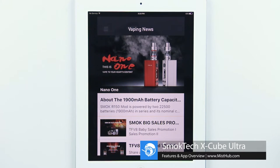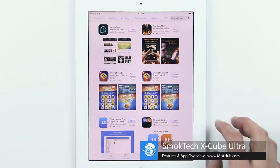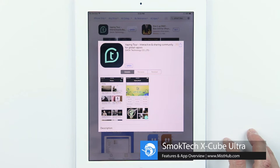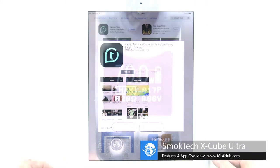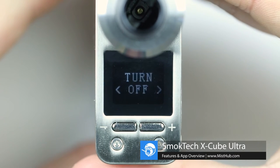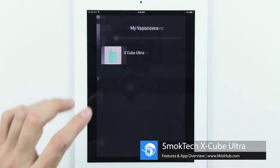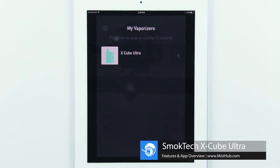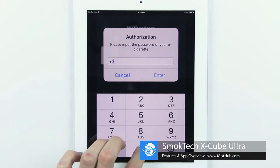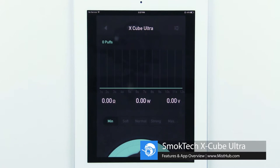The Bluetooth technology allows you to connect your device to any smartphone or tablet that has Bluetooth and access to an app store. The Vaping Tour app is currently available on both Android and Apple products. Once you've downloaded the app, enable Bluetooth on the X-Cube Ultra and connect it via My Vaporizers. Once the X-Cube pops up, select it and enter a six-digit password that you won't forget. Now the app is connected to the device.